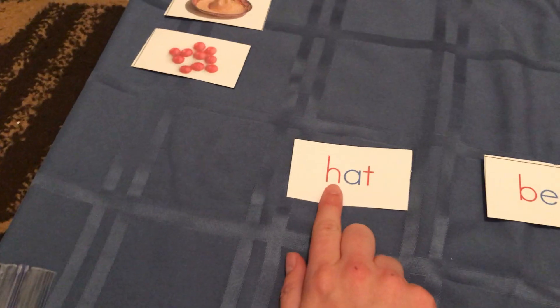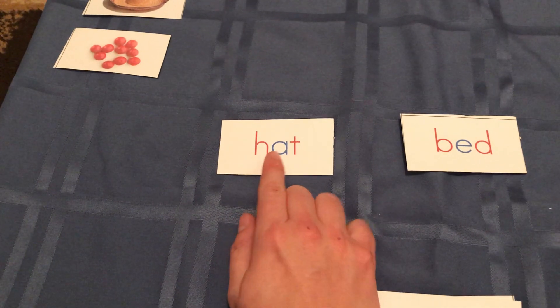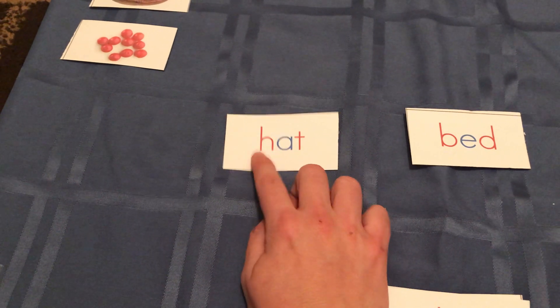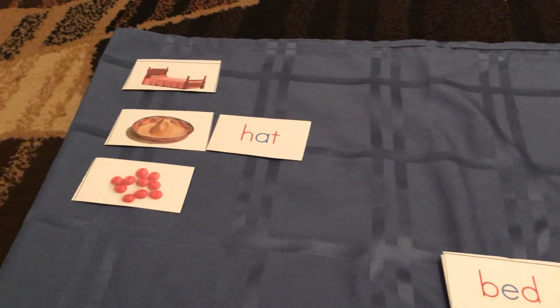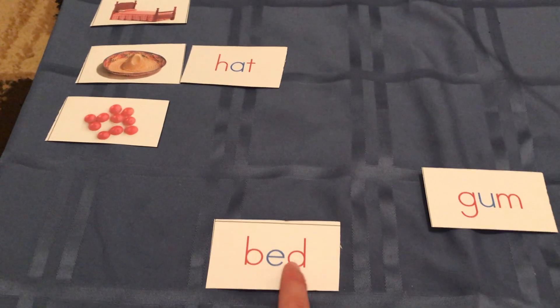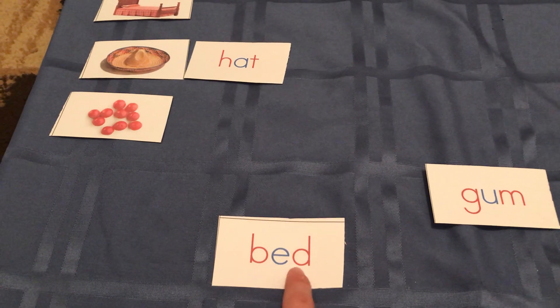You invite the child to read the word. For example: 'at,' 'hat.' Then: 'B... E... D... Bed.' The child sounds out the word and matches it to the correct picture.